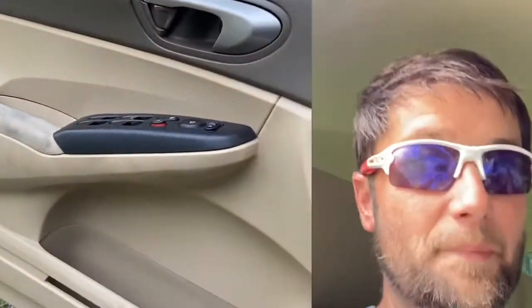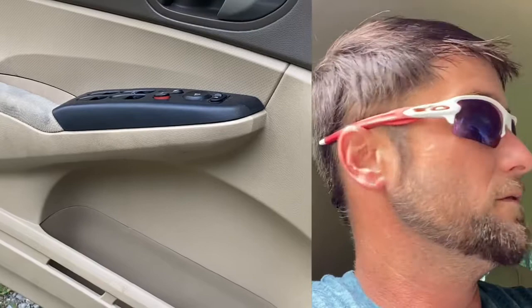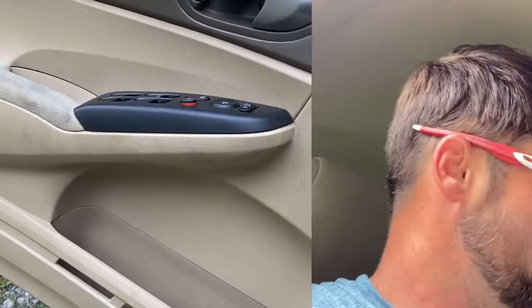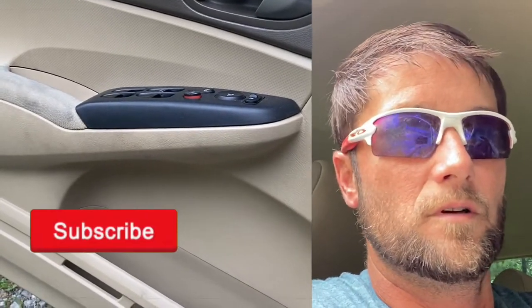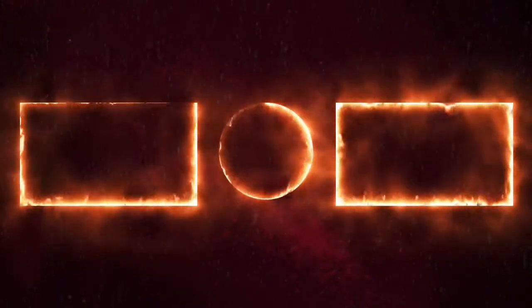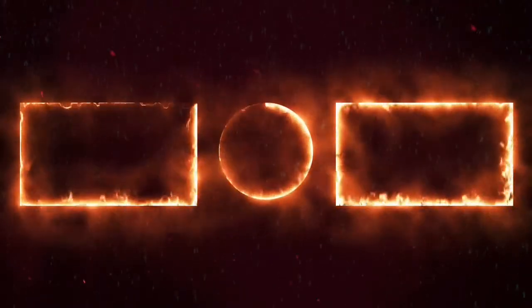I'm not happy at all. Y'all stay tuned, there's more to come. Thanks for watching — I just wanted to share this little review with y'all. Thanks.